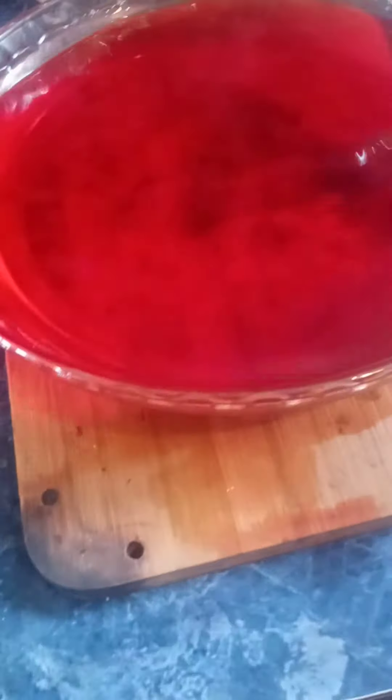Very hard to stir, to mix this stuff, because — see the glass right there? Too full. I should have got a bigger baking glass or something to contain it.